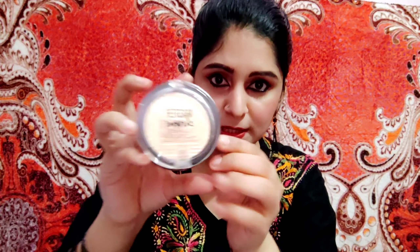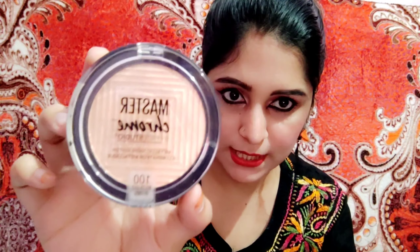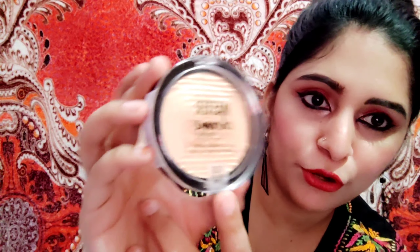It comes in a plastic container. It looks very sturdy and gives a luxury look. It says 'Master Chrome by Face Studio' on it, and it is a metallic highlighter illuminator. I'm going to show you a close-up. The packaging details are written on the front, and on the bottom you can see the shade — 100 Molten Gold.